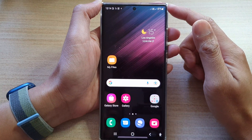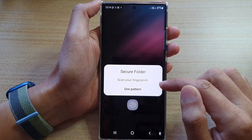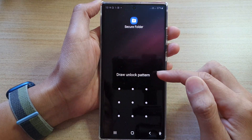Then swipe up to go into the app screen and open up the Secure Folder. Here it will ask that you use fingerprints, or a PIN, password, or pattern lock to unlock your device.